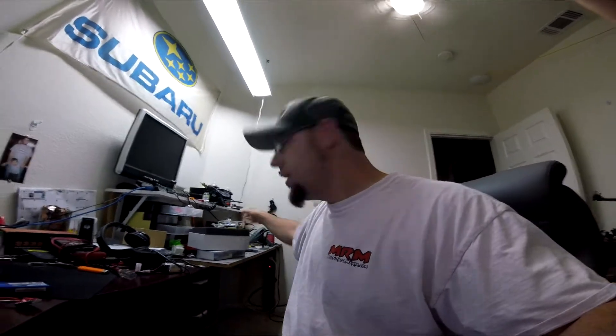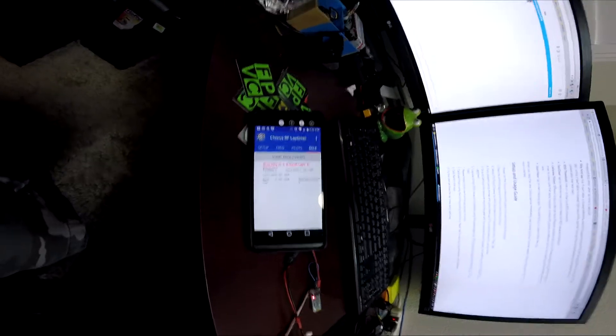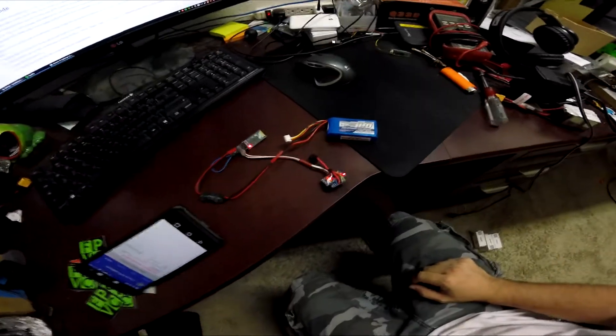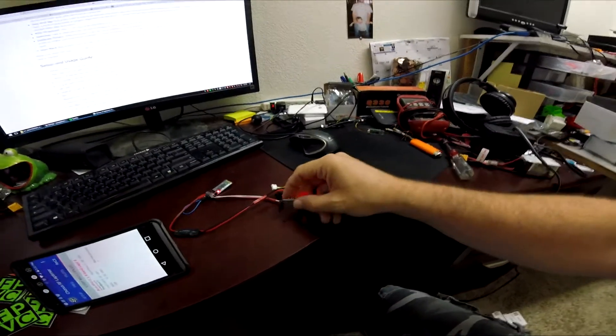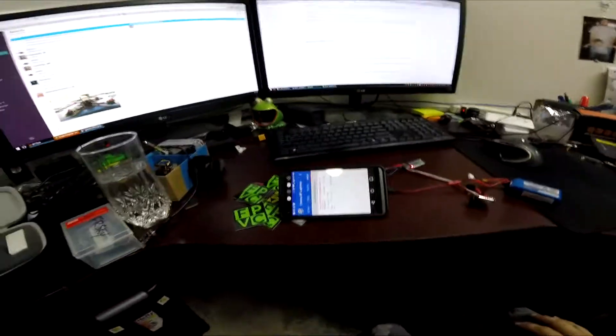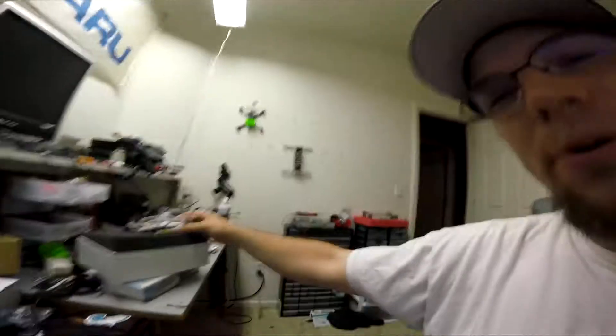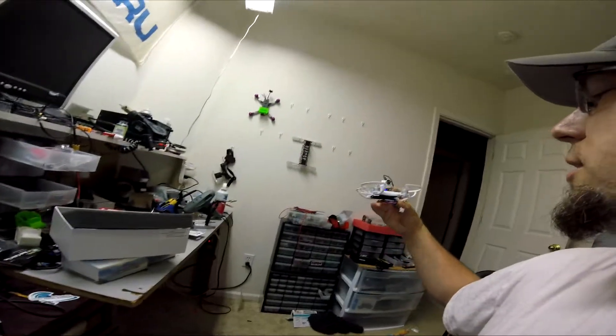Just want to show off my lap timer — seems to be working pretty good. Here's my phone with the app running on it, and here's my lap timer, just an Arduino and an RX 5808. There's no battery so it doesn't know anyway. We've got it tuned to my baby hawk.